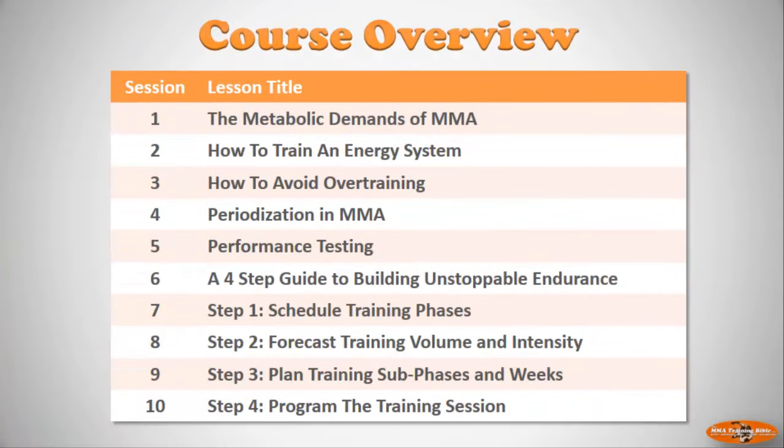Let me remind you what you're going to get in this course. The first half covers the science of mixed martial arts in sessions one through five. Then it gets very applied — we apply everything learned in those first five sessions in the second half, sessions six through ten, which is a workshop where we take you through a step-by-step process for creating a periodized plan.